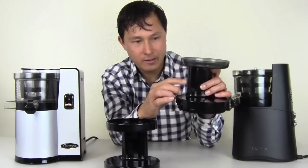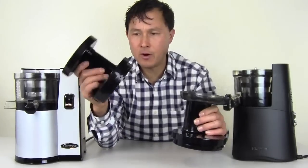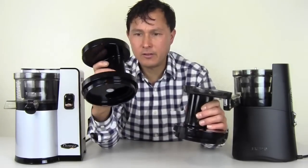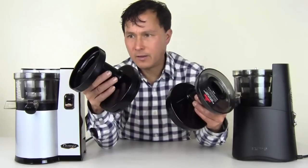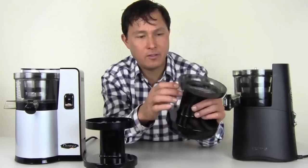I also like that the Omega feed chute is clear so you can see what's going on inside. The Hurom's is all black. The Omega's housing seems to be a little more heavy duty — it appears to be one piece, except for the funnel, while the Hurom is two pieces.